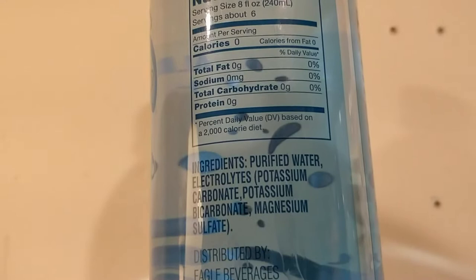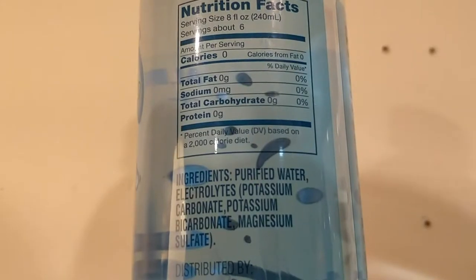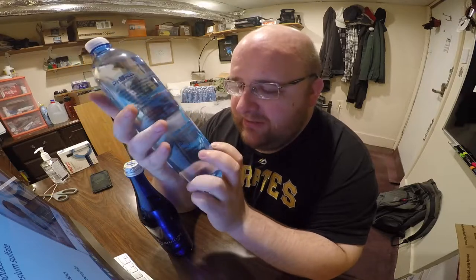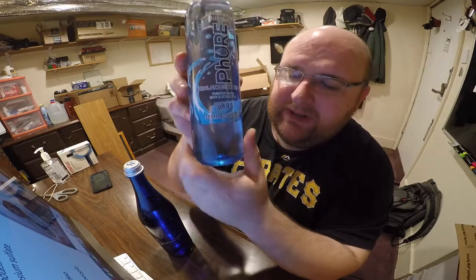The ingredients in this one include purified water, potassium carbonate, potassium bicarbonate, and magnesium sulfate. This is bottled by Eagle Beverages in Anaheim, California. I don't really love the branding — it's weird that the water drop just cuts off in a straight line instead of naturally ending.